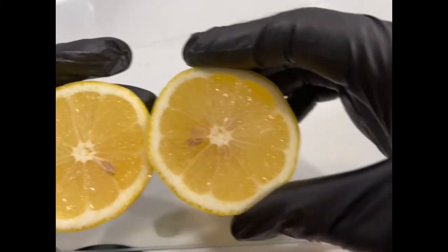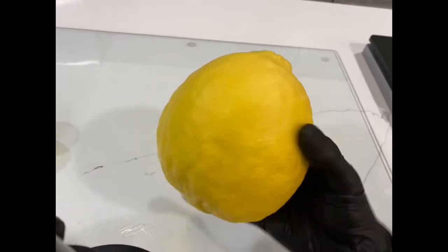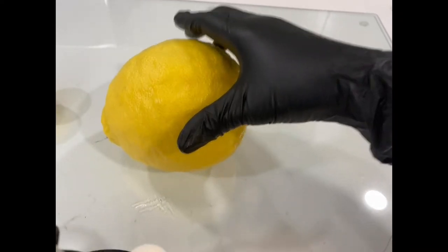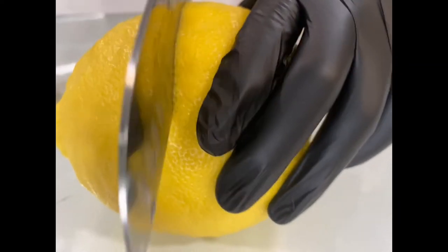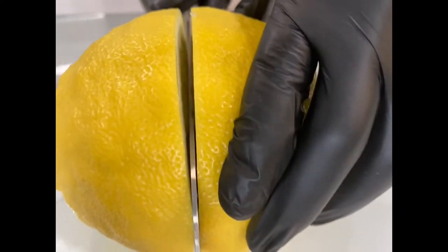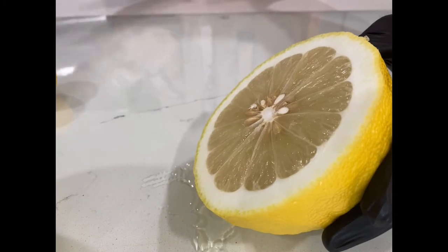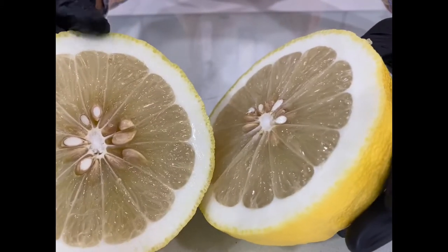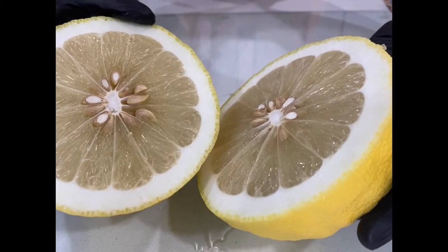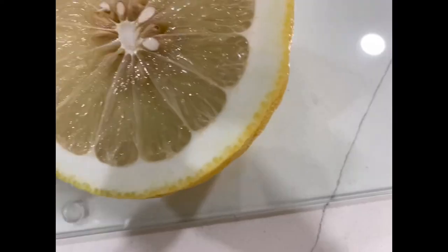Let's cut open both lemons to see how they compare. First, the table lemon — nice, beautiful, yellow, with seeds. Now the Ponderosa: I can barely lift this with one hand, it's hard to get my hand around it. I'm going to lay it on its side and cut it open. Wow, that is so cartoonish! And I just got a huge waft of this beautiful bright lemon scent.